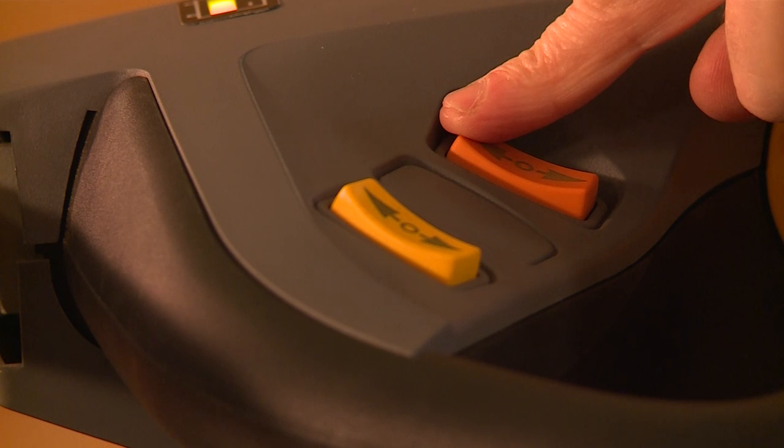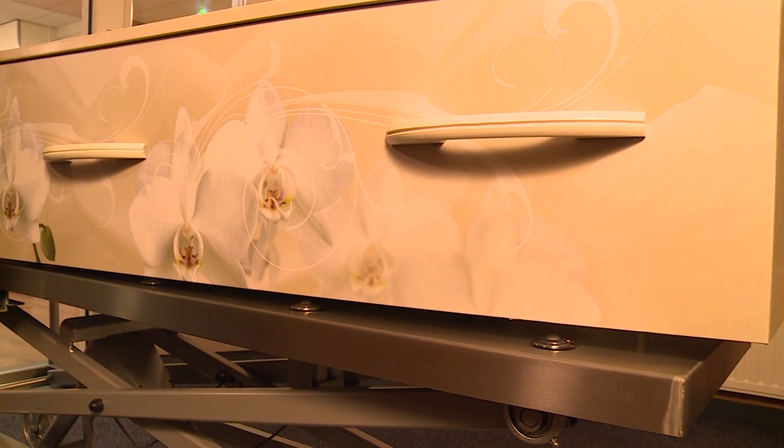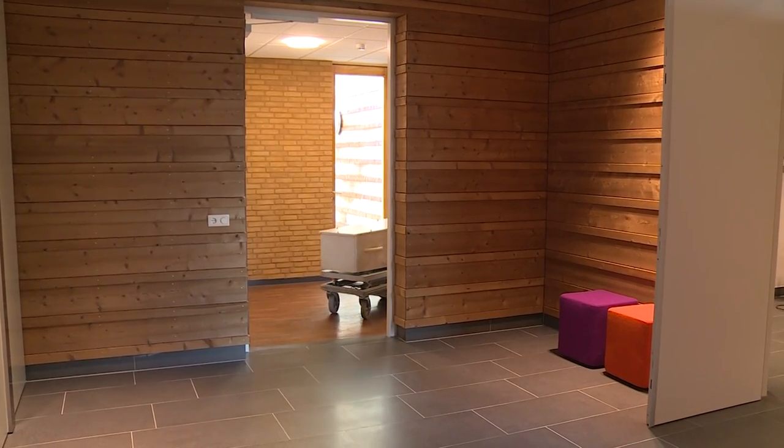A single press of the button raises the friction plate, which locks the coffin in place. The lift trolley, which can be operated by one person, is extremely manoeuvrable.